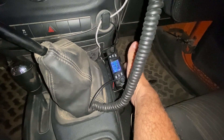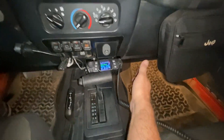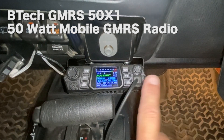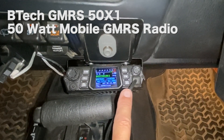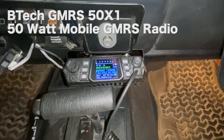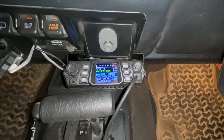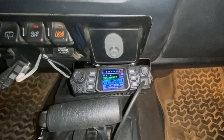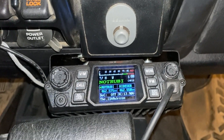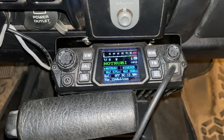I've got mine installed right here in the Not-a-Rubicon, and in the Is-a-Rubicon we've got it installed right here. The BTEC GMRS 50X1 is a 50-watt GMRS radio. That's the maximum power you can legally use on GMRS, and it's the highest power radio I could find — I could not find any other 50-watt radios. Most companies make GMRS radios that only go up to 30 watts. This one is switchable: low, medium, and high power — 5 watts, 18 watts, and 50 watts. So we're going to be testing them today.